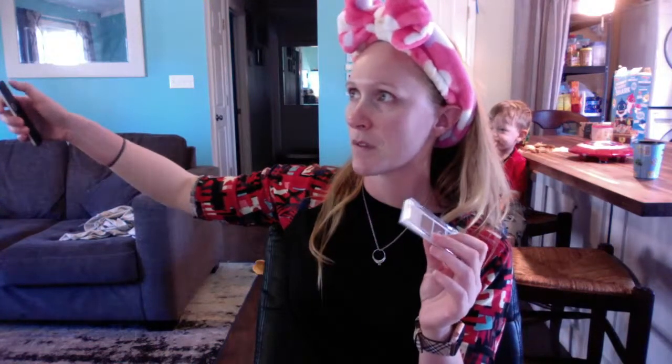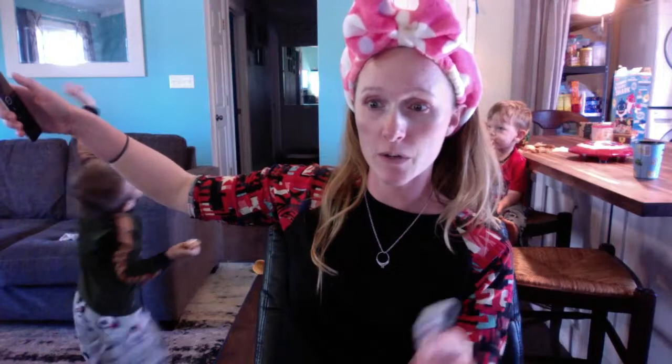Jessica, I know you've seen the video with the e.l.f. bite-size palettes. Were there any ones in particular you wanted to see? I've had a really hard time deciding which one to try out today.